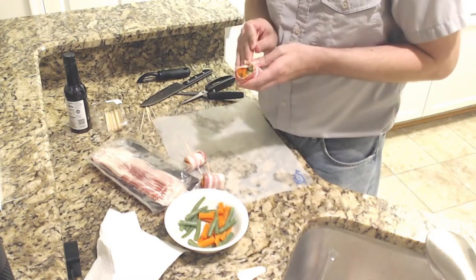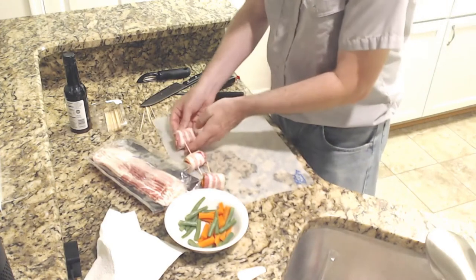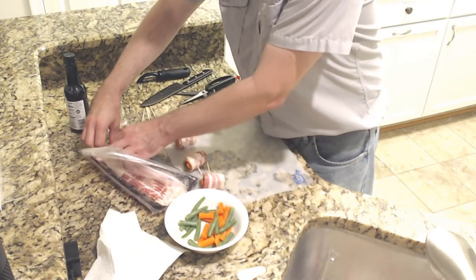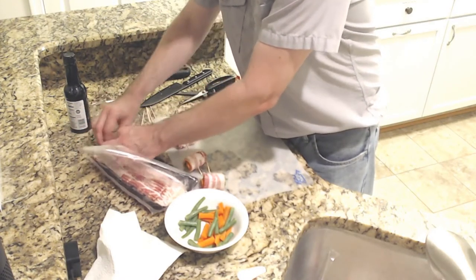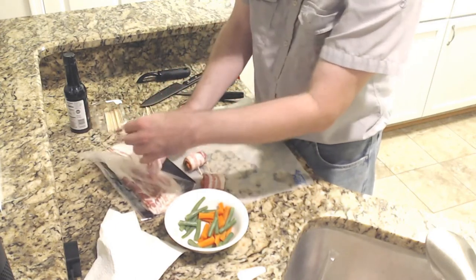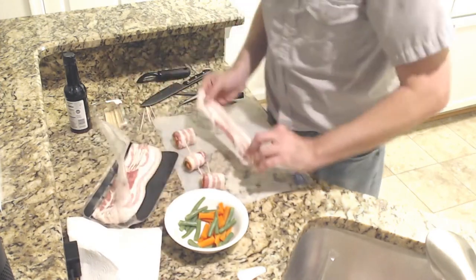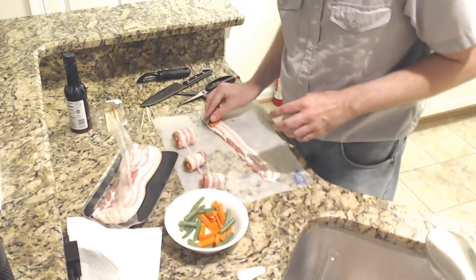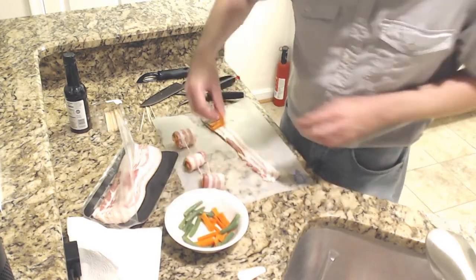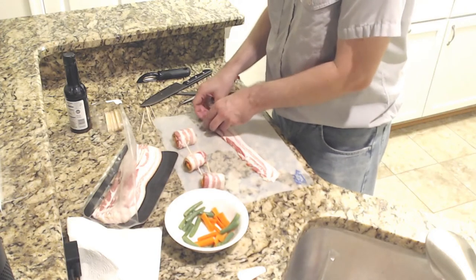I'll get that toothpick through — it doesn't want to, but I'm going to make it happen. There we are. Once this is done, we will mix the teriyaki sauce with some sugar and put these in the pan, then pour that sugar teriyaki sauce over them. That will become the glaze — I may even have to waste some vegetables here, but sometimes that's life.